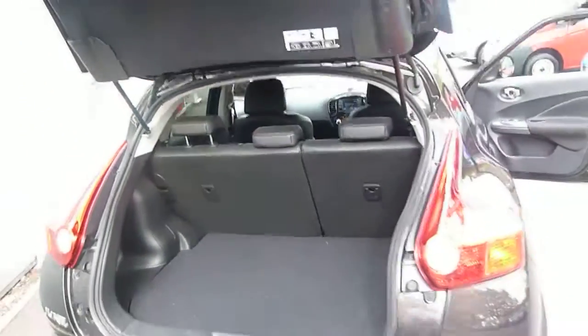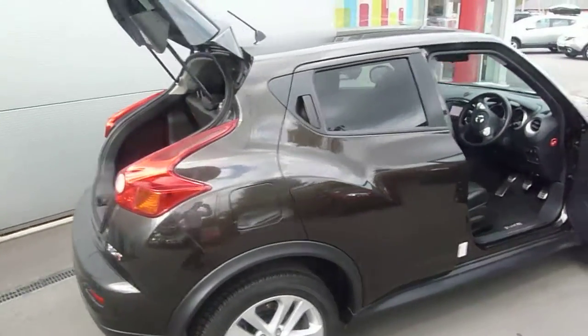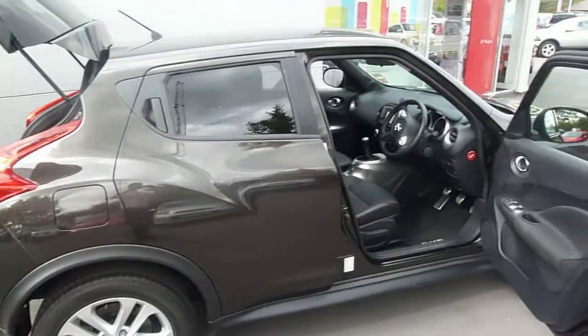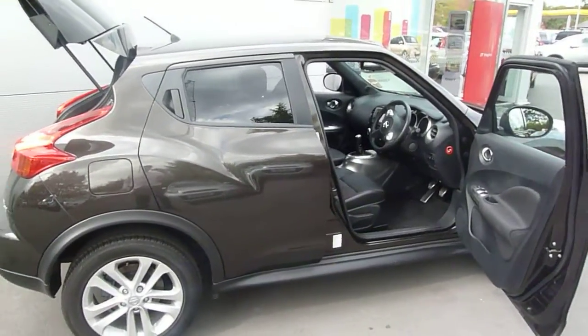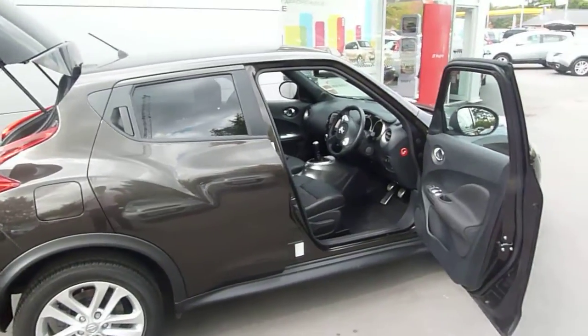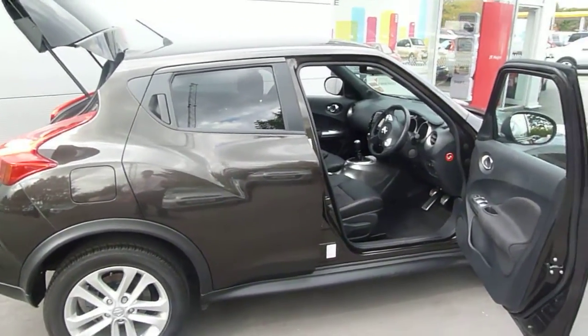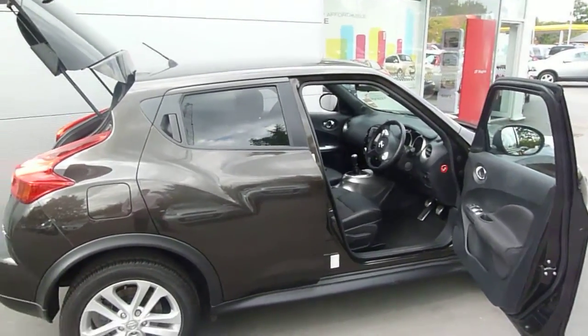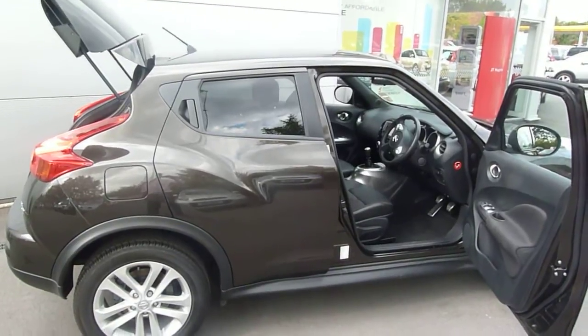Let's carry on around the car. Again it's in absolute mint condition. If you are interested in this car, want a test drive, or just a bit more information, give me a call. My number is 01691-663-999 and my name is Oliver. However if I'm not available and you want to speak to one of my colleagues — either Sam, Darren or Simon — they'll be more than happy to help.